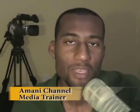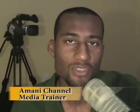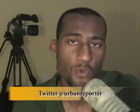Imani Channel here with your Visual iMedia video podcast. In each episode, I'll share tips, tricks, and techniques to help you produce better videos for branding, for marketing, and for social media.